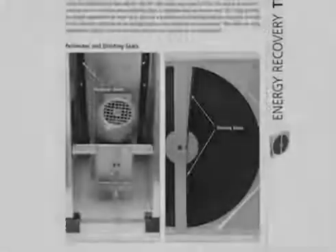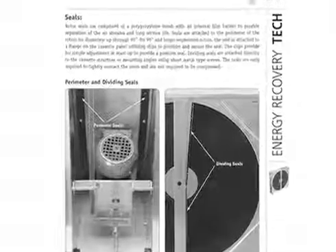For additional energy recovery product information, please reference the ER tech manual on our website.